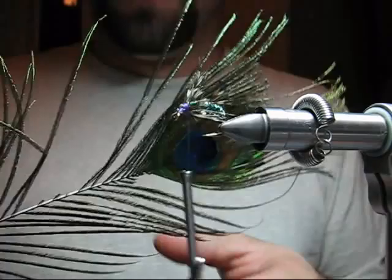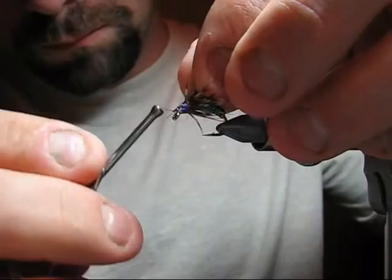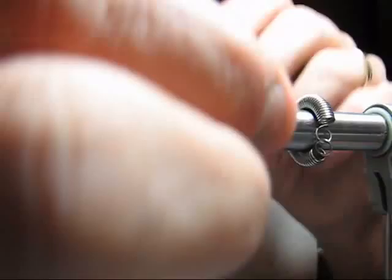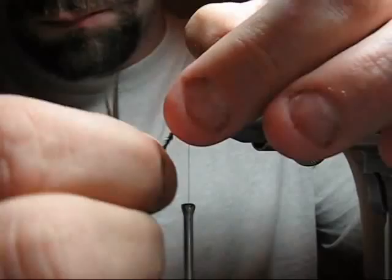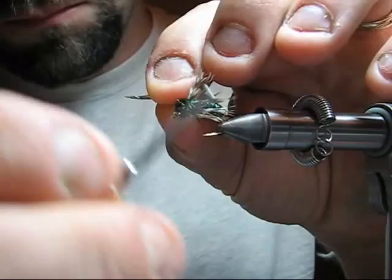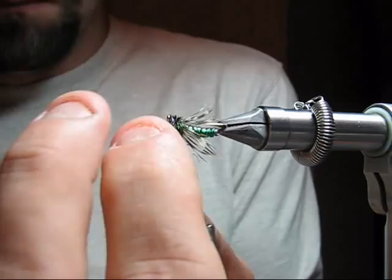We'll select a couple of premium peacock hurl barbs, trim the ends, and tie them in. When we wrap the peacock hurl, we're going to leave the thread behind it, wrap the hurl forward, and when the hurl's fully wrapped and the head is formed, we're going to take that thread over the peacock to the eye right there — and that adds strength so that it will not break and come apart as easily. We've got basically the thread coming over the top of the hackle and the hurl.